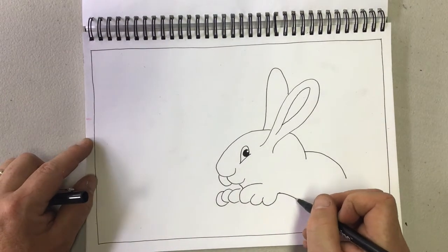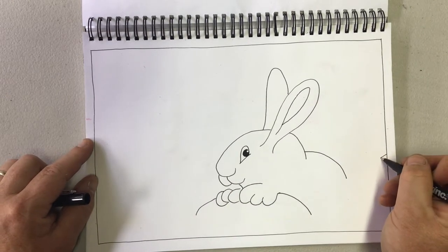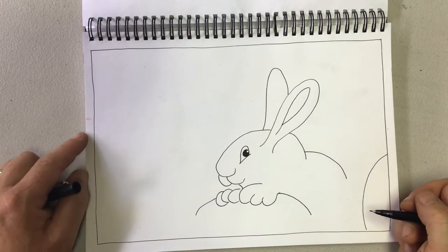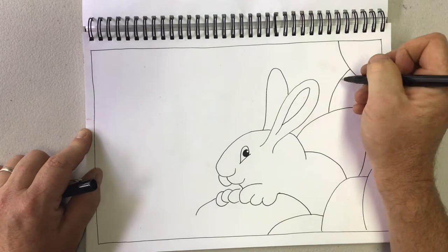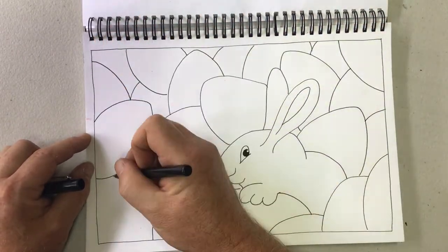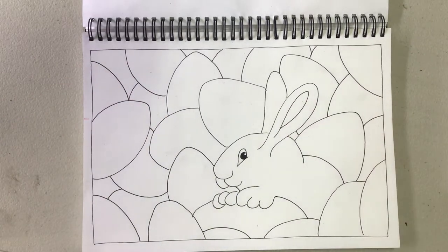Now I'm going to fill the rest of the space with lots of Easter eggs. The trick is just to keep lots of curves and egg shapes — try and keep them all about the same size. There's no right or wrong way to do this, just as long as your page is filled with lots and lots of Easter eggs.